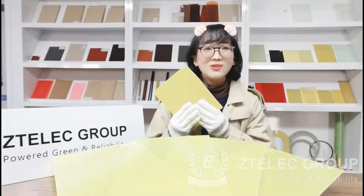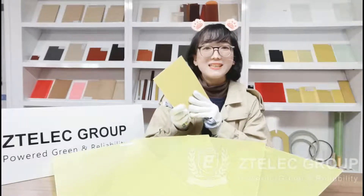Hello, this is Tina. Today I'd like to share with you our G11 epoxy sheet.